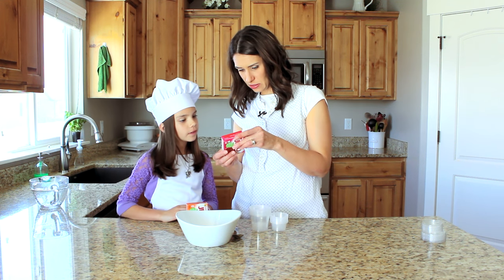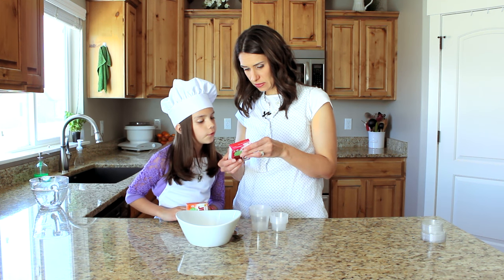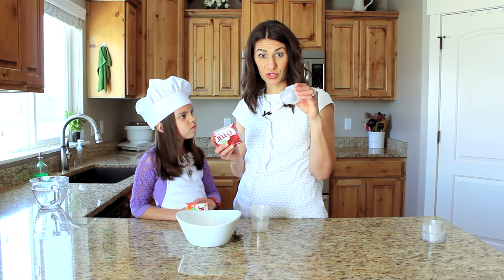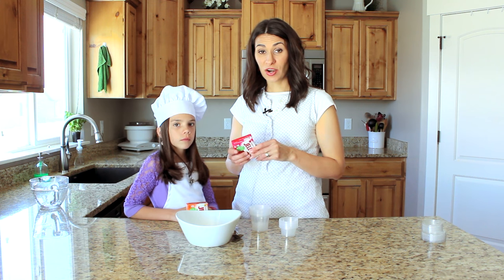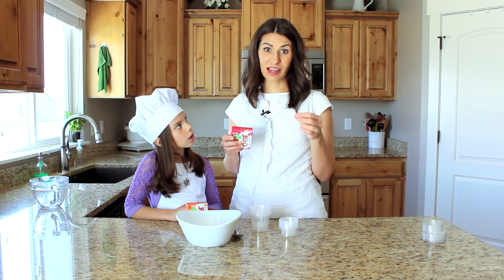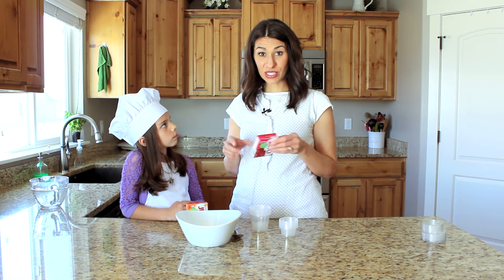Let's finish reading the instructions: stir in cold water, refrigerate four hours or until firm, makes four servings. It says four servings but those are half-cup servings — these cups are a lot smaller so it's gonna make a lot more than that. A trick I've done my whole life: instead of putting cold water in, you put ice cubes in after it's all dissolved. It lets the Jell-O set a little bit better and it's a little thicker — not like runny Jell-O but not quite as hard as jigglers.